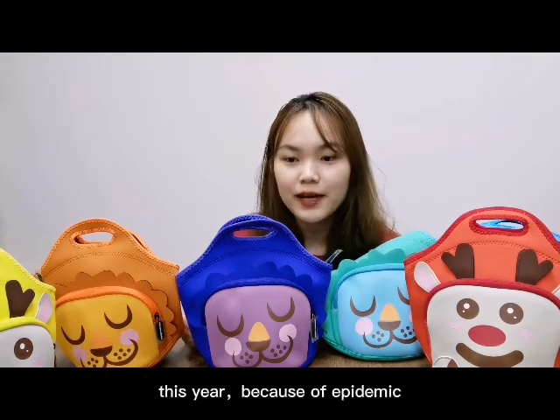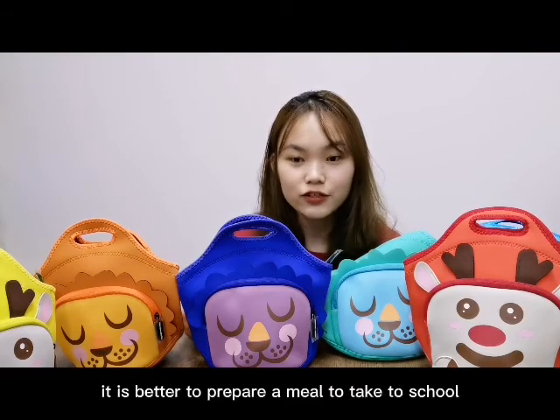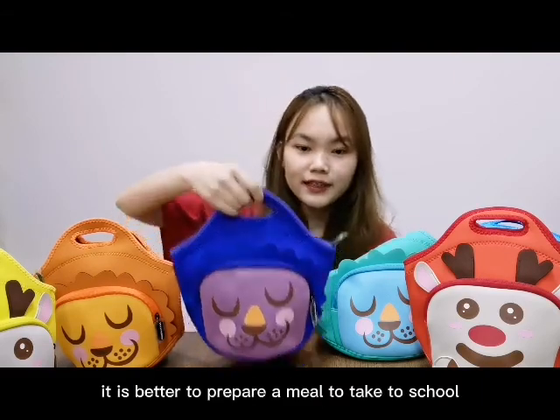This year, because of the epidemic, it is not recommended that children get to eat together. It is better to prepare a meal to take to school.